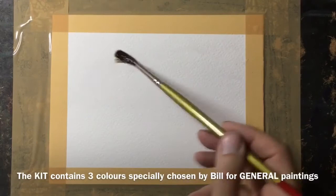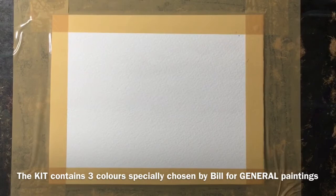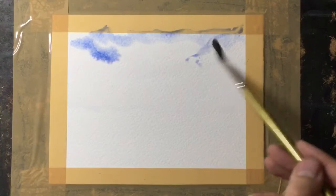Thank you for joining me on this watercolour demonstration. This painting is completed using my general painting kit, which just contains three colours especially chosen by myself for creating general paintings.